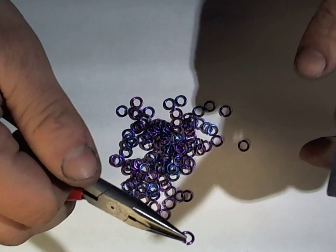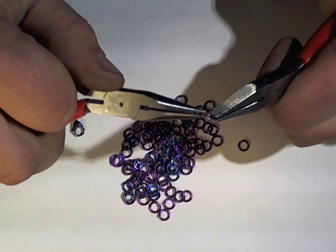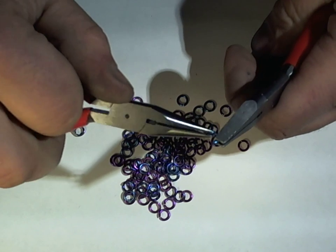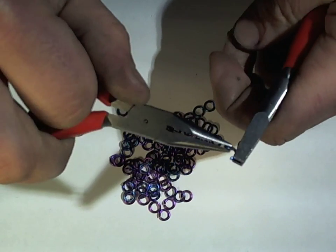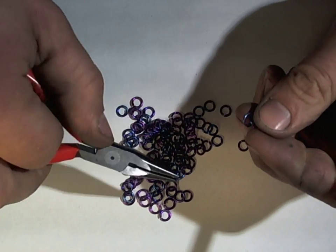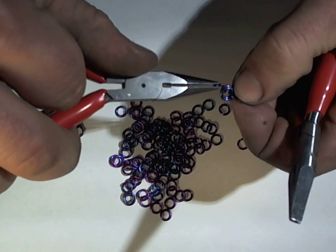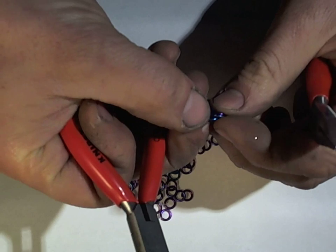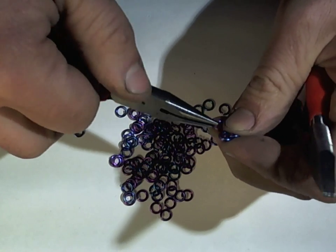We're using 18-gauge, 5/32-inch niobium rings. Step one is just close a ring, and you can close a second ring. Put one ring through both of those rings and repeat. Basically all we're making to start with is just a length of two-and-two chain, and we're going to make that five long — in other words, ten rings connected together, sort of two at a time.